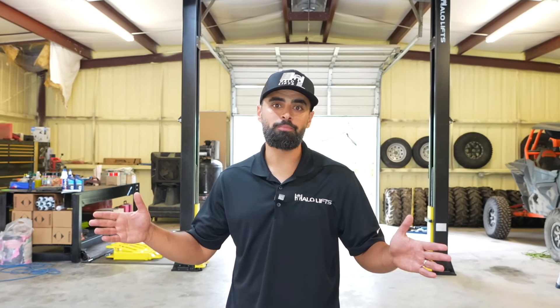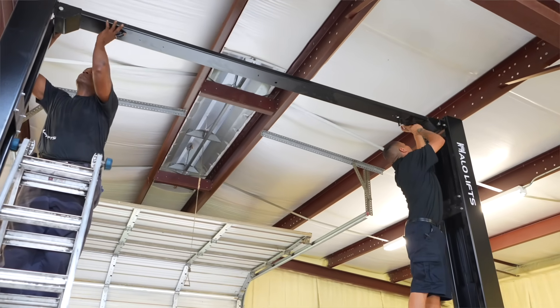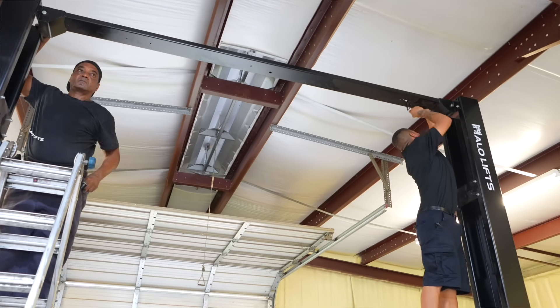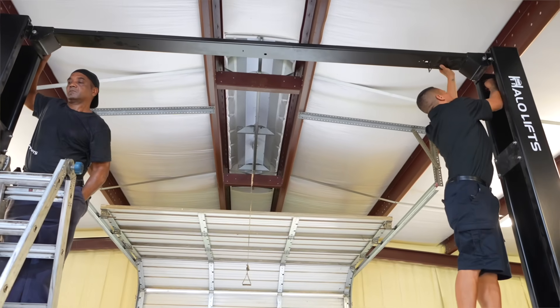With the two posts properly aligned, now we're going to put up the cross bar. Best practice is to use two individuals to put that up, so you'll need two ladders. Once you get it up there, on each side it's attached by a set of four nuts and bolts that you want to make sure you tighten well.